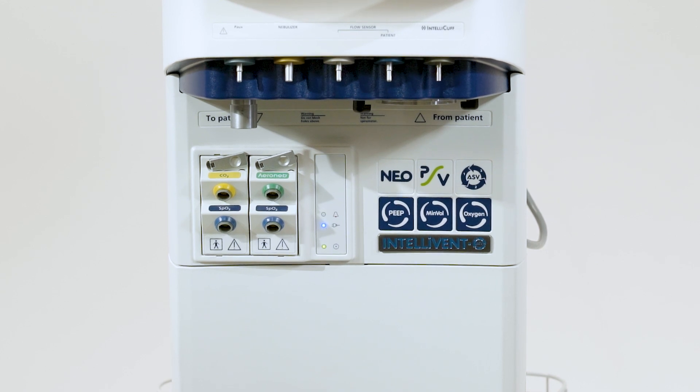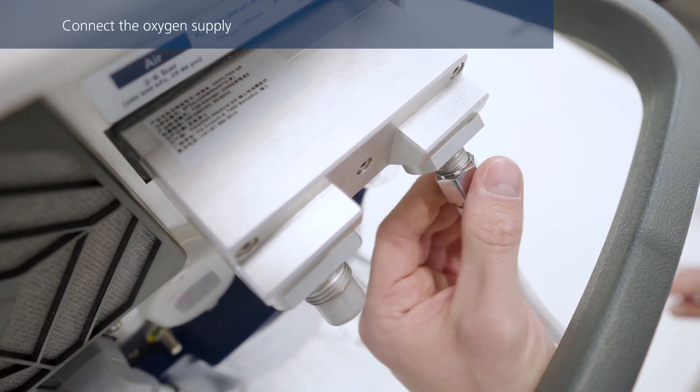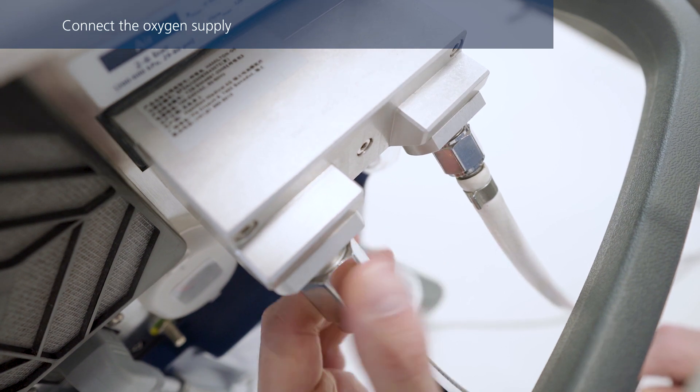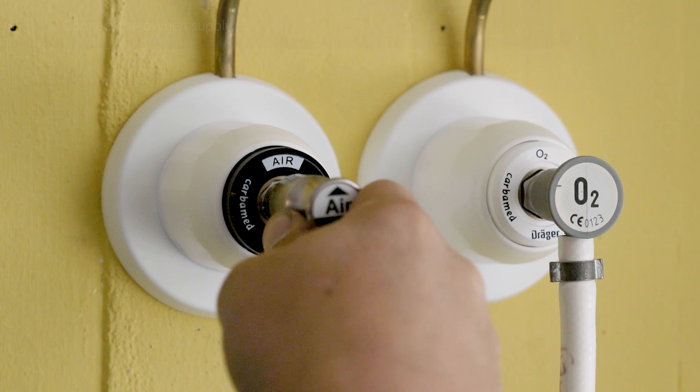Make sure the ventilator is connected to a power source prior to starting ventilation. If you haven't done so already, connect the oxygen and air gas hoses to the ventilator and then to the gas supply or gas cylinder.